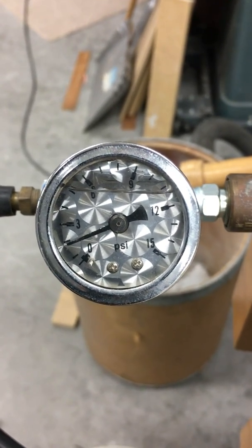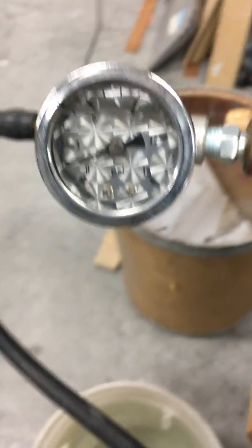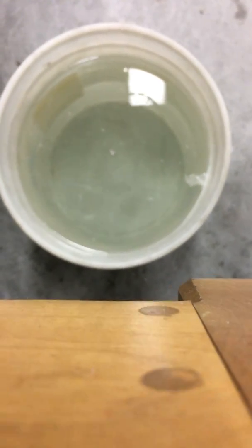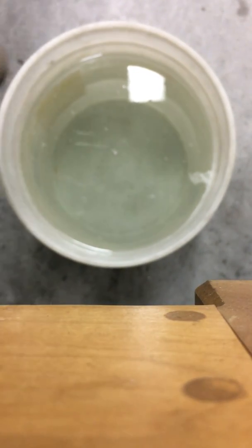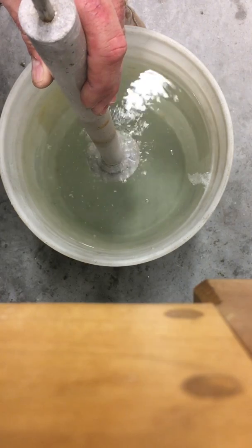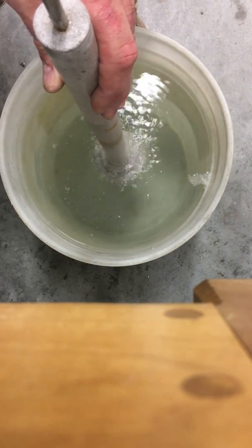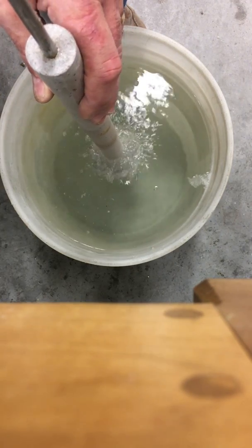Here's what it looks like at 2 psi — so 2 psi coming at you, not a lot of action there. If I increase it to 3 psi, yeah, maybe a little bit more going on there.